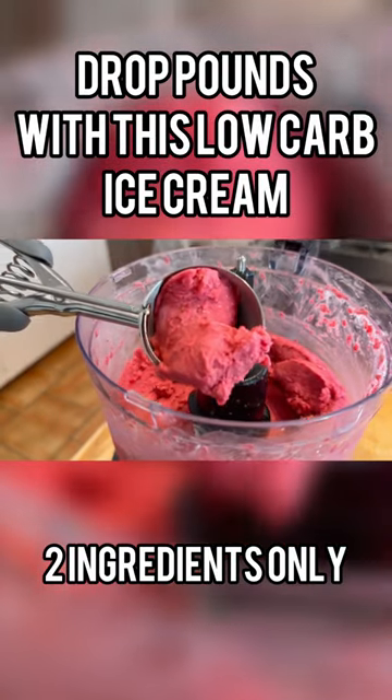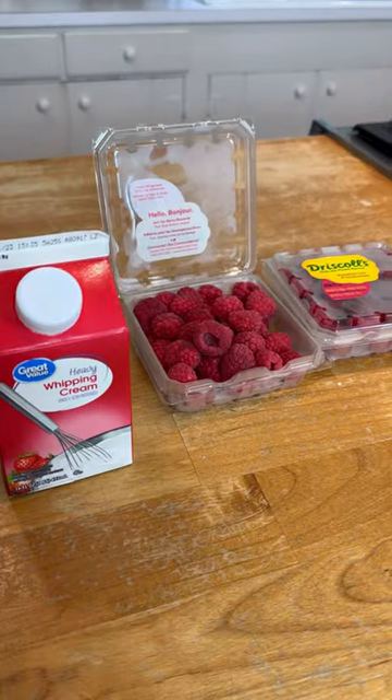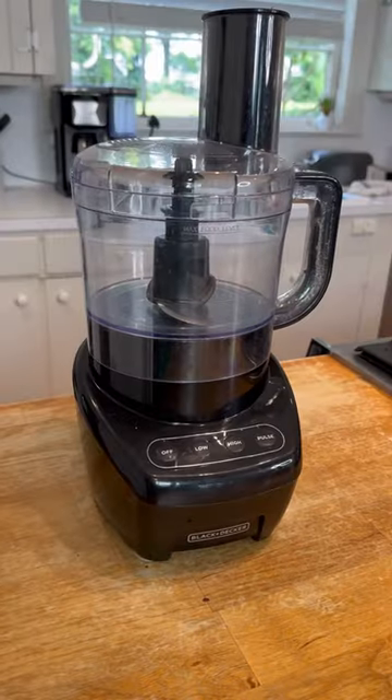Drop pounds and crush prediabetes with this two-ingredient low-carb ice cream. You're going to grab those raspberries and that heavy whipping cream — two ingredients only — and get that blender.